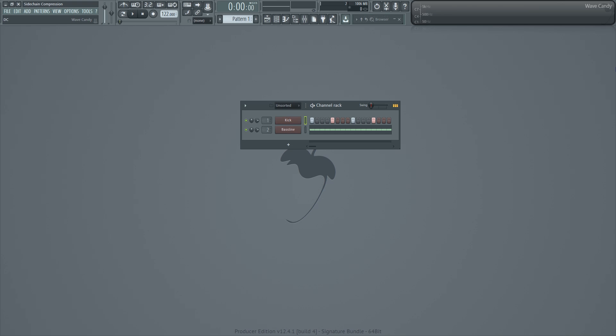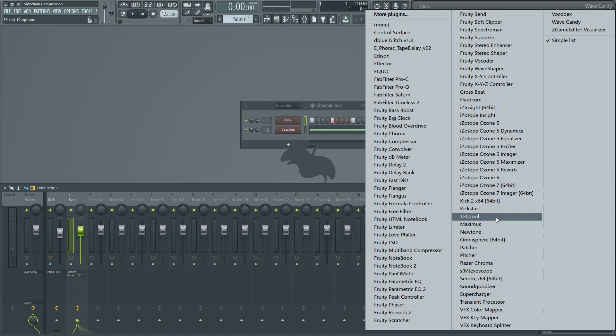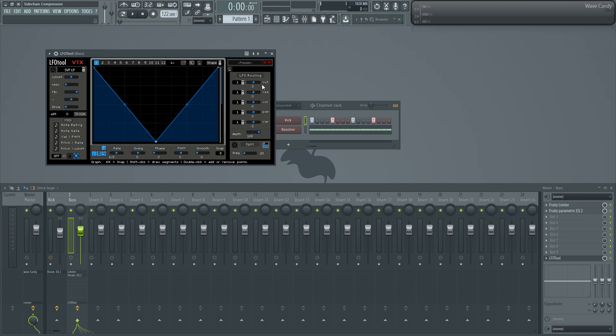The second method is, in my opinion, an easier version of the first, but it involves a plugin that is not free — called LFO Tool. It's made by the same guy who made Serum, Steve Duda, and it's an awesome plugin with a lot of great uses. I'm going to load up the mixer and put LFO Tool on my bass track. We're going to be interested in the volume parameter, which lets you modulate the volume of the track.